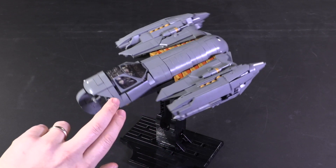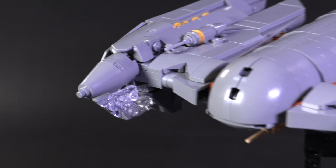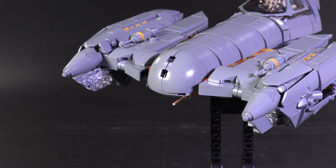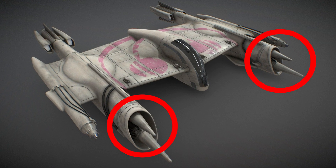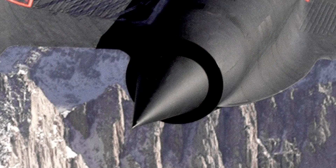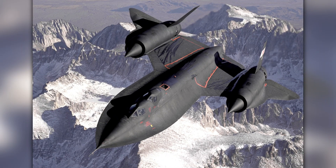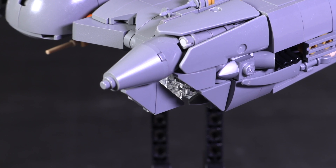My favorite bit of building is right here in the front, with these cone-like tips for the engine. They sink back into the body with that distinct layer between the cone and the rest of the engine design, and this is a signature design motif found on other Utapau ships. If I had to wager a guess, it's probably inspired by the Pratt & Whitney J58 found on the Blackbird. So if any sci-fi ship can remind me of that beast, my brain is basically incapable of not liking the way it looks.